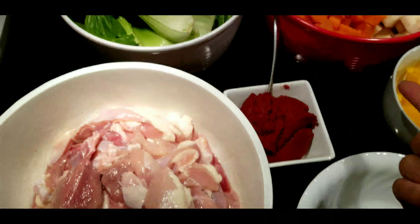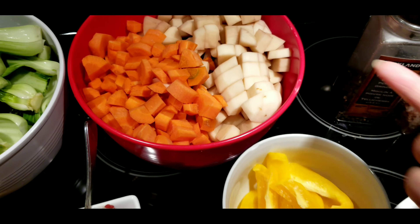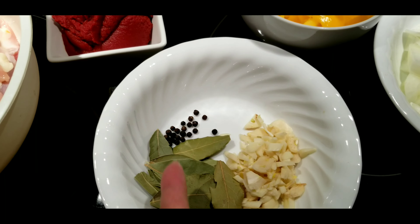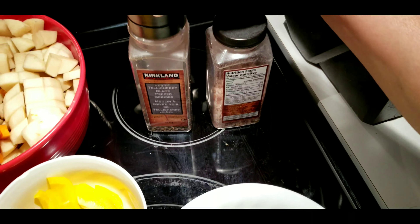So I have chicken thigh, I got some bok choy, I got carrots, potatoes, bell peppers, chopped onions and garlic, bay leaves, peppercorns and tomato paste, and of course don't forget about the salt and pepper.